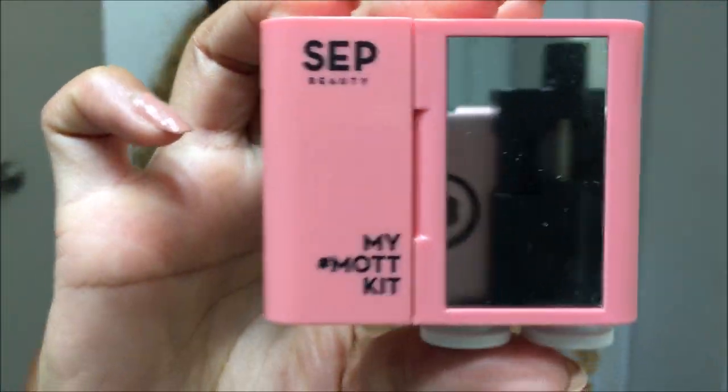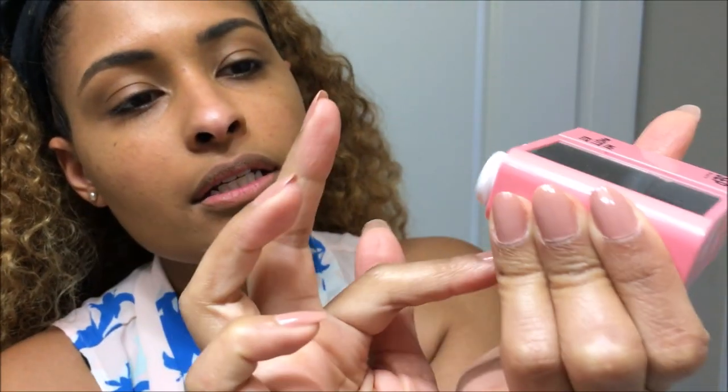This is just going to be a quick and easy tutorial and I'm going to be using the Sep Beauty My Mock Kit — this is the number one kit. Wake Me is the name of the palette. It's basically a coral themed palette and you have four shadows in here, a mirror, a lip tint, and a matte lipstick.